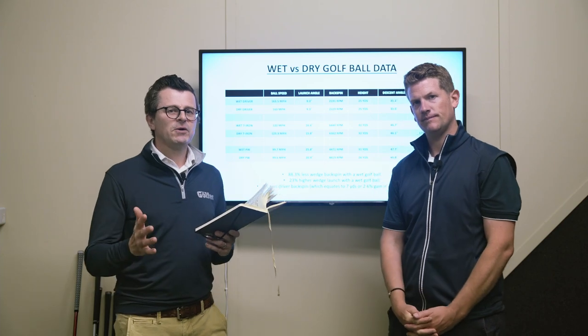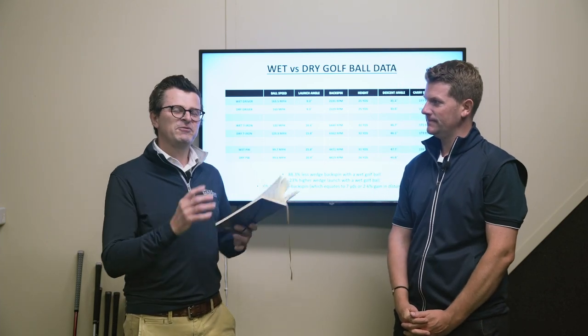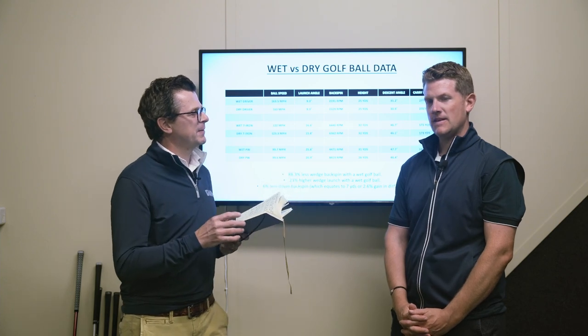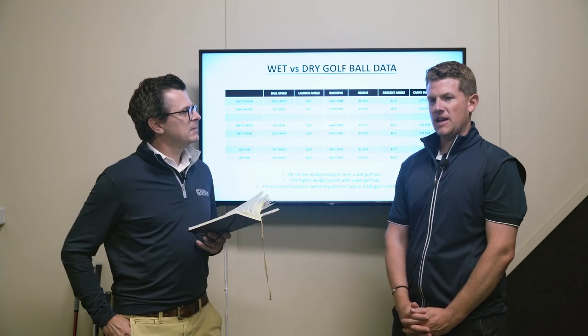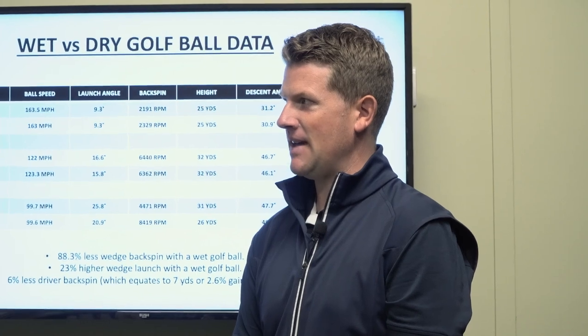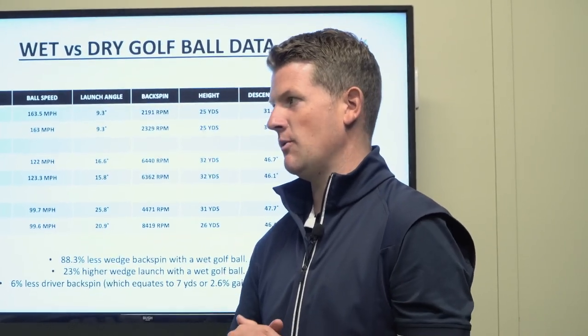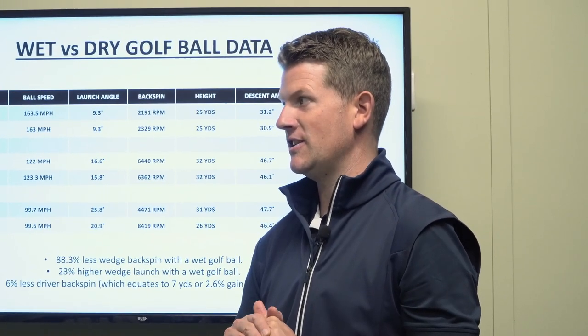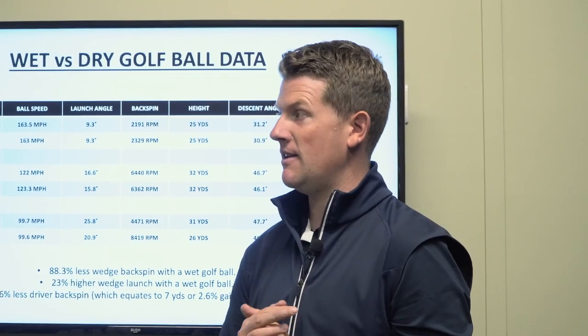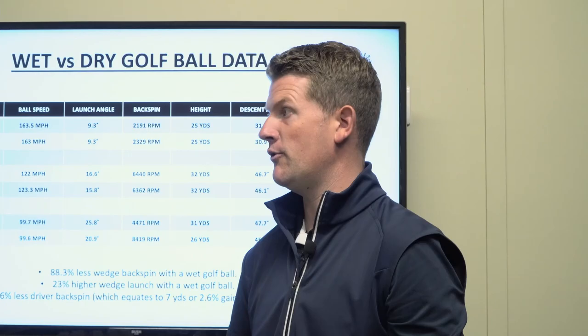So we know that moisture affects golf ball performance. The takeaway for me would be: don't worry too much about it with your 7-iron, 6-iron, 5-iron area. With the driver there is a little bit of a difference. But when you're into your scoring clubs and your wedges, really take it into consideration, because the drop-off in spin will have a huge impact on how that ball performs when it hits the green.